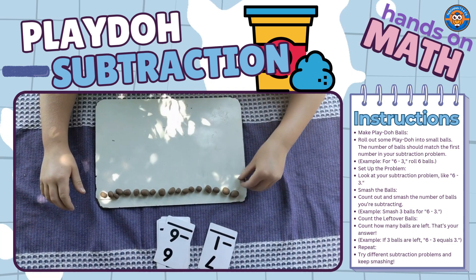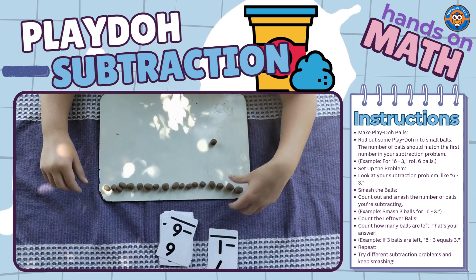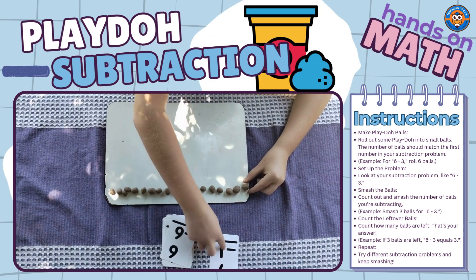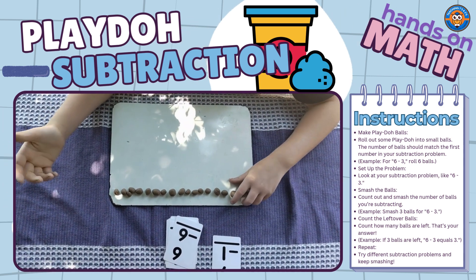So what you are going to do here — this one is 7 minus 1 — you are going to take 7 of these balls, we have 20 here, and then smash 1. So it's 7 minus 1, and then you have 6 left. So that's going to be 7 minus 1.